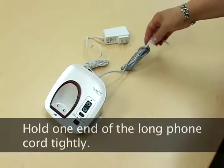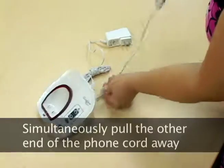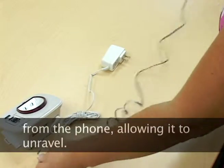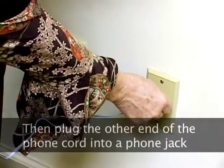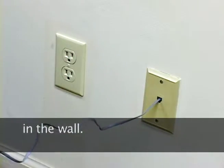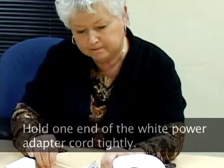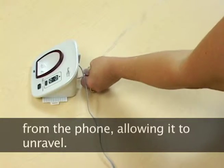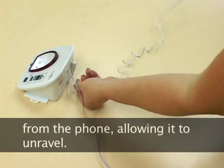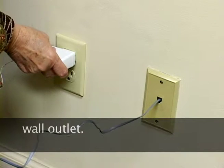Hold one end of the long phone cord tightly. Simultaneously pull the other end of the phone cord away from the phone, allowing it to unravel. Then plug the other end of the phone cord into the phone jack in the wall. Hold one end of the white power adapter cord tightly, simultaneously pull the other end away from the phone, allowing it to unravel, and plug it into the standard wall outlet.